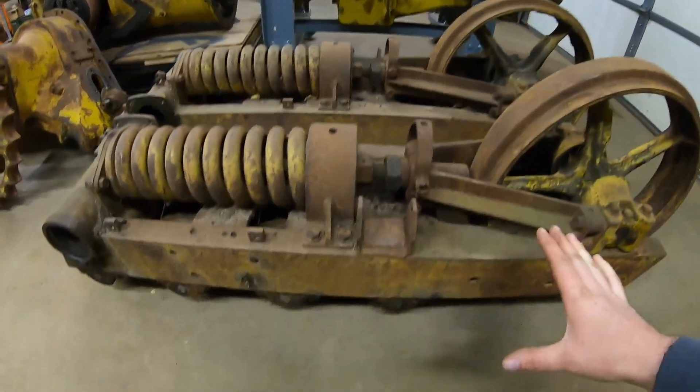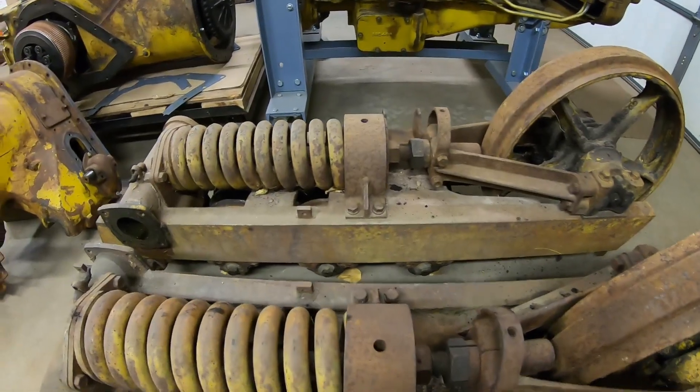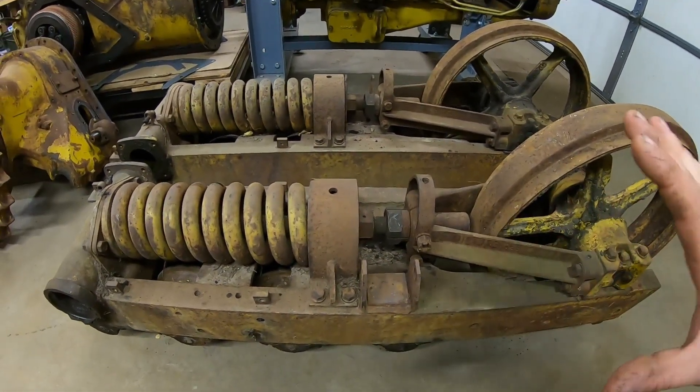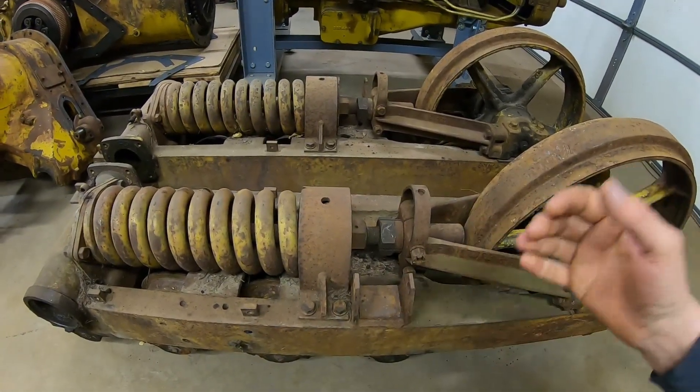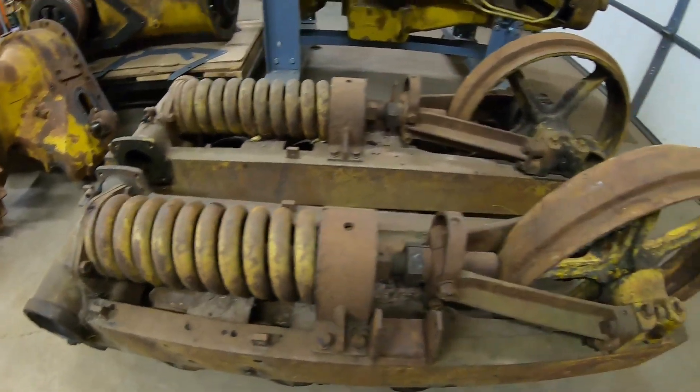In 1938, this is first generation, as we've said many times — this was high-tech right here. This whole undercarriage design was compact, it was clean, it was convenient. Mostly because they put this gigantic recoil spring on the center line of the track frame.